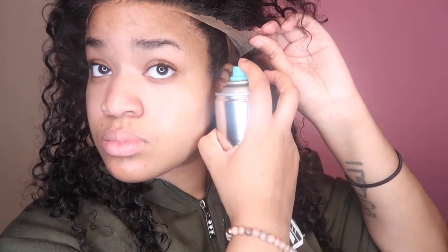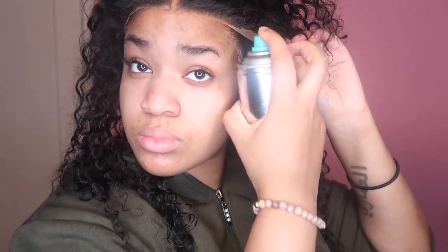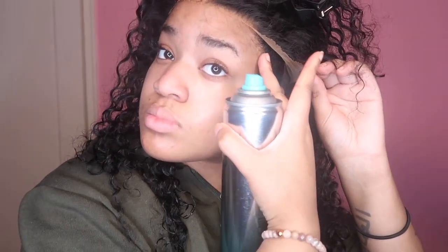I'm doing both sides and starting at the ears first because my ear tabs never go down — they never stay down. I don't know what I do, even when I use glue it just never stays down, and it's really annoying.